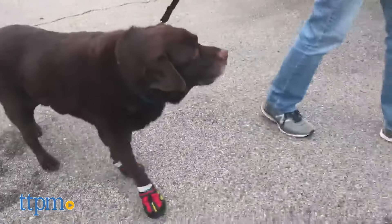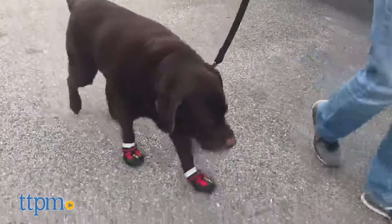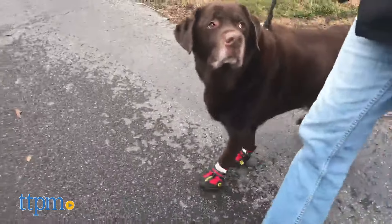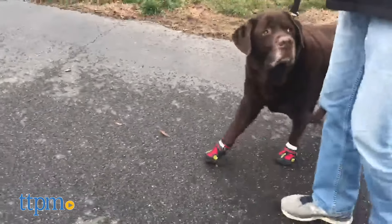Just one warning: I tried these with my older dog who didn't lift his paws up enough while wearing them, so he did trip a couple of times while getting acclimated. If your dog is the same, just make sure to proceed with caution.